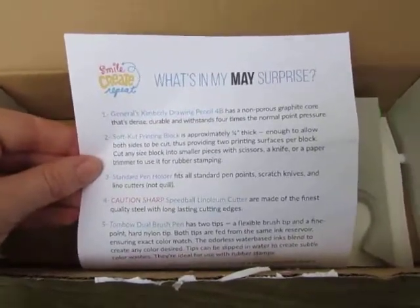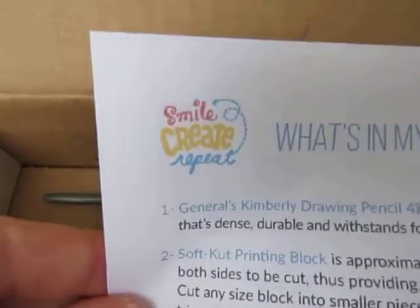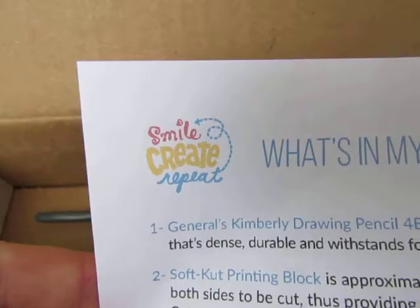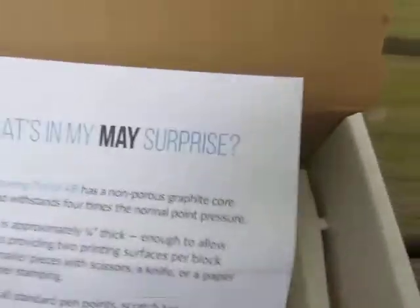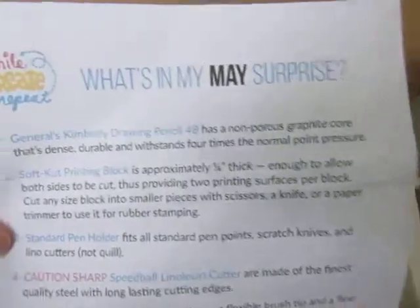Hey everyone, this is Katherine from OurWhiskeyLullaby.com and today I am here with my May surprise from Smile Create Repeat. Smile Create Repeat is an art subscription box and it is themed every month. This month it is themed for block printing.